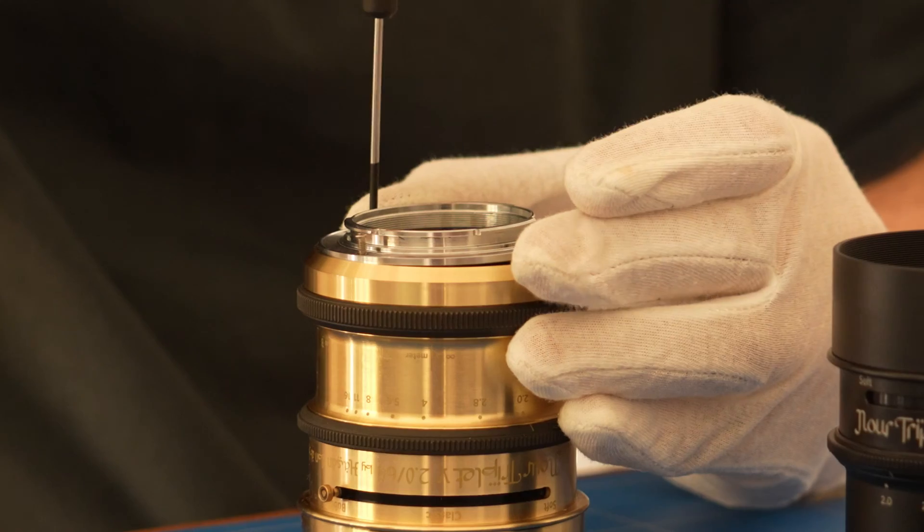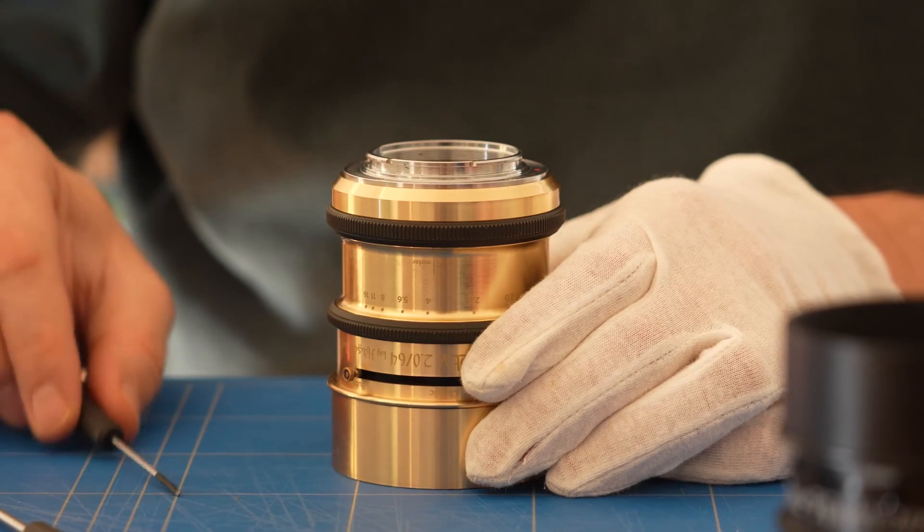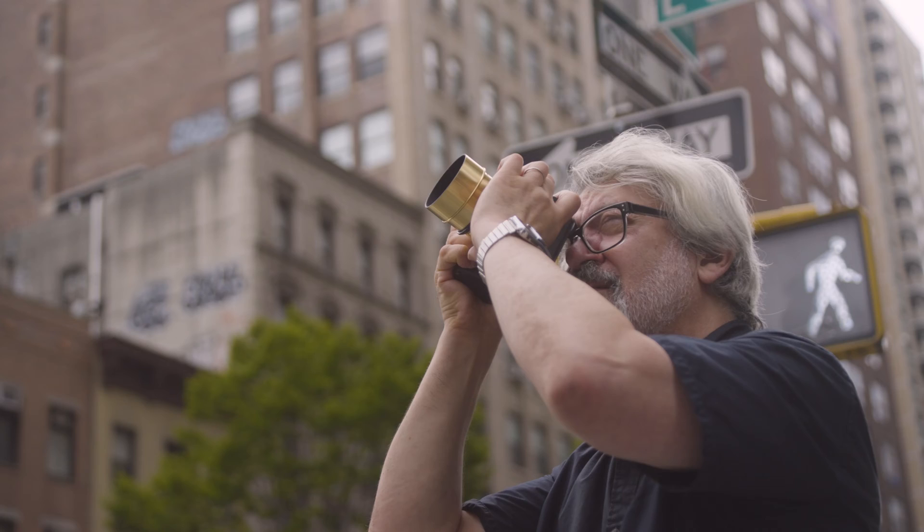Expertly handcrafted in exquisite brass or anodized aluminium, the Nore Triplet Bokeh Control Art Lens is compatible with Sony E, Nikon Z, and Canon RF full-frame mirrorless mounts.